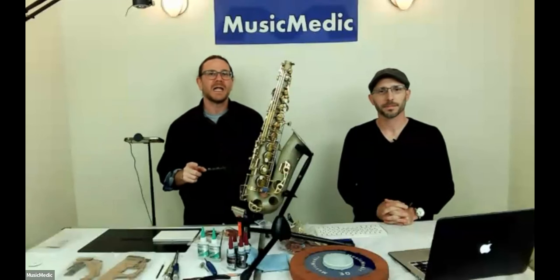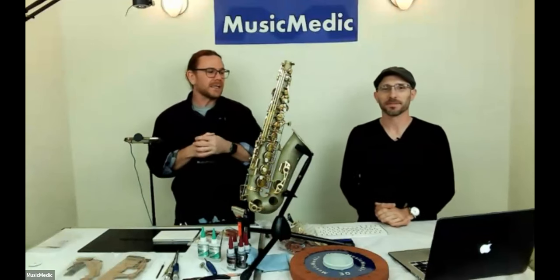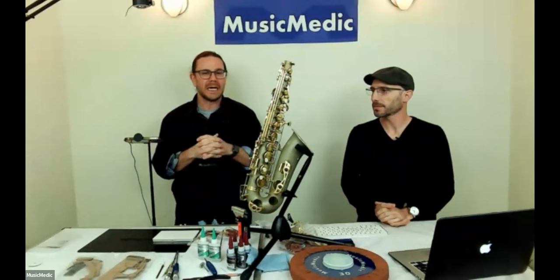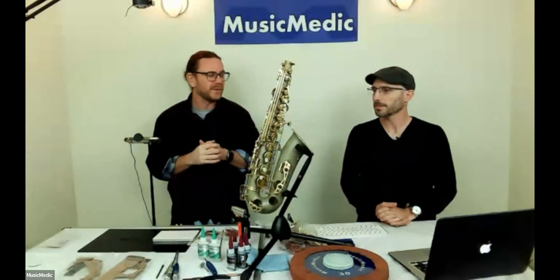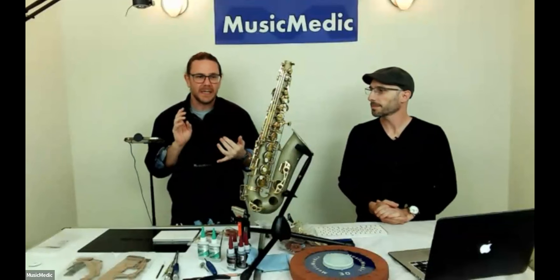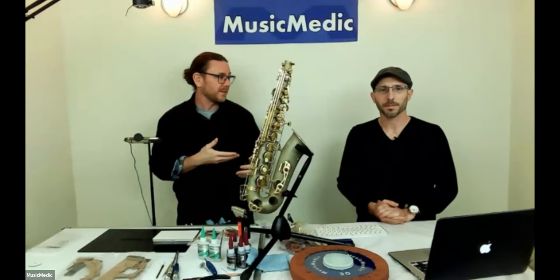Recording is in progress and we're live. Let's go ahead and get started — this is for people watching live as well as those watching the recording later. This is our free NeopPads clinic. The price is right; we're going to talk about NeopPads, some installation tips, and other tips and tricks. Rich is going to talk about some things as well.